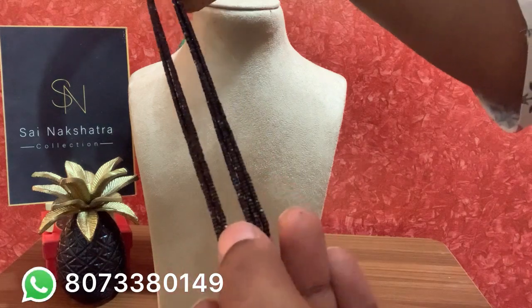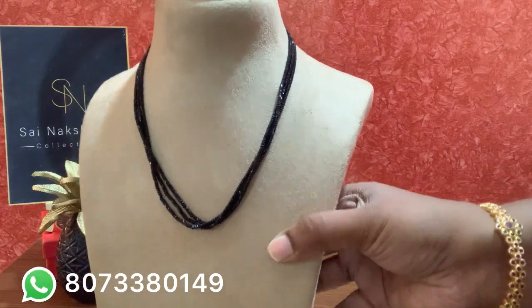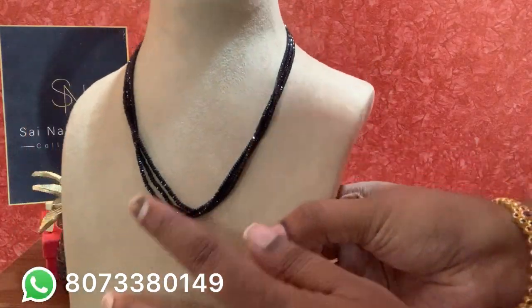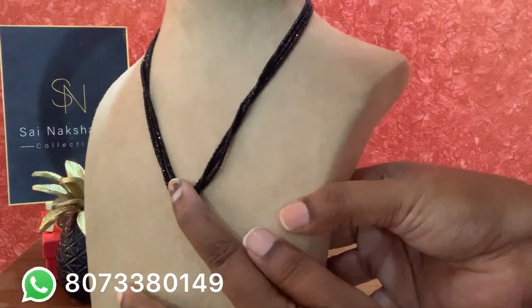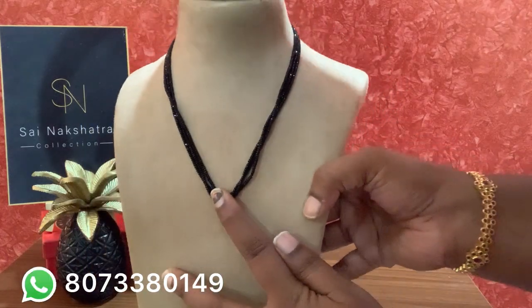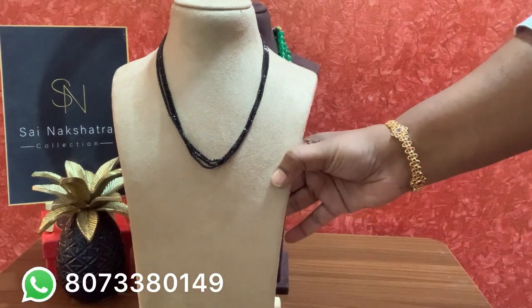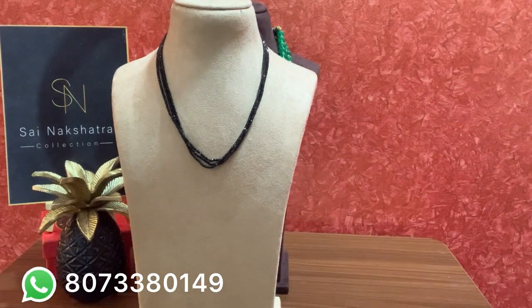This is a black diamond piece — 0.5mm size, a bunch of three layers, 18 inches long. Excellent cutting and excellent shine. If anyone is interested in black diamonds, contact me. This looks very good with your saris, salwars, or anything. Thank you so much for watching — bye!